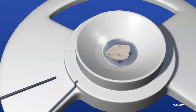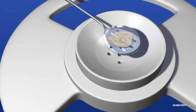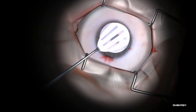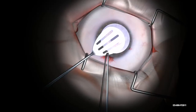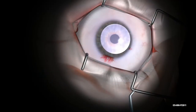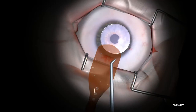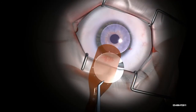Apply a small amount of cohesive viscoelastic to the endothelium. Use a spatula to load the tissue onto the carrier endothelium side up. Set the donor tissue within the boundary of the alignment holes on the carrier. Larger diameter allografts will overhang the carrier on the open side of the alignment holes. Do not allow donor tissue to extend past the front end of the carrier.